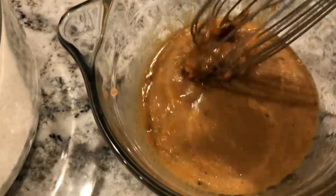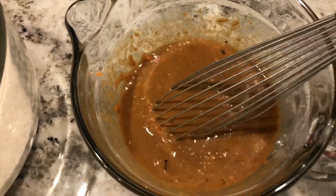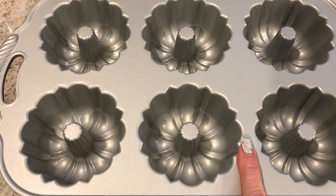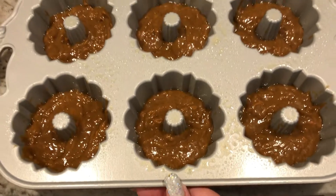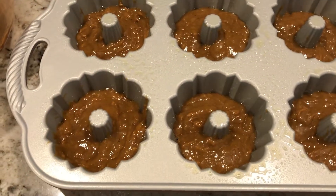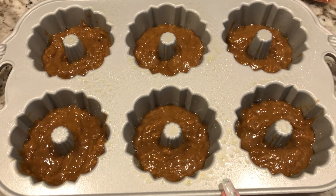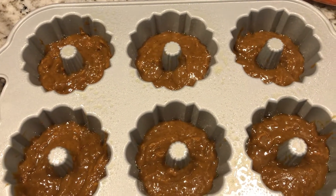Mix this together. I think it looks pretty good. Then spray your donut pan — or whatever pan you're using — with baking spray and fill the cups half full with the mixture. Here are the unbaked donuts. I think the mixture looks really good. It was supposed to make about eight, so I think there's enough batter for two more after I cook these. I didn't fill it quite half full because these pans are a little deeper than a typical donut pan, so I wanted to make sure it would still cook within the 10 to 11 minutes. I'm putting it in the oven at 350°F for 10 to 12 minutes.